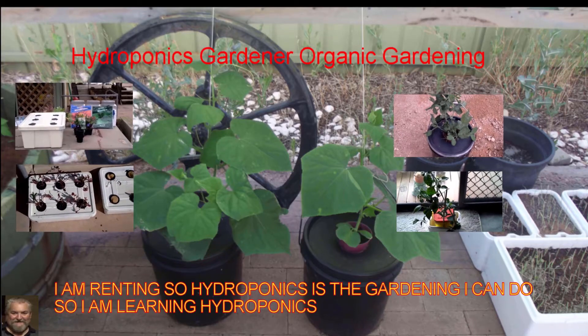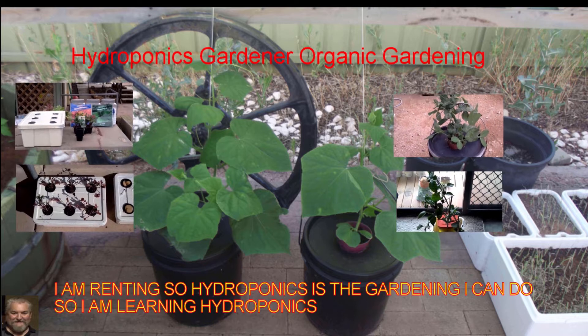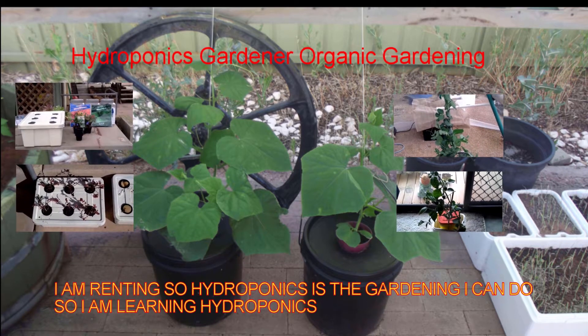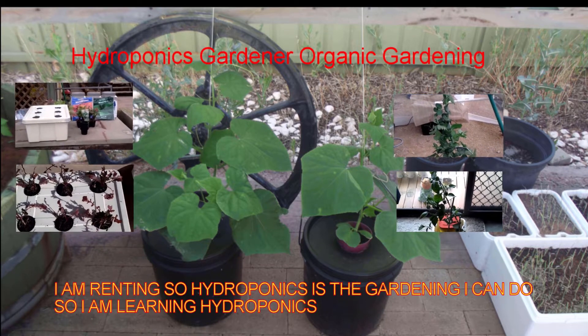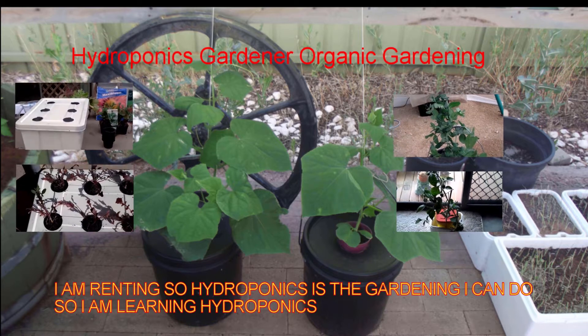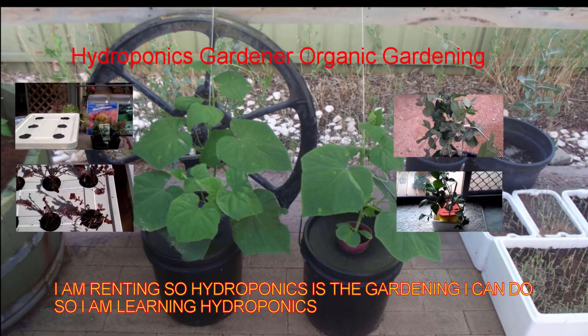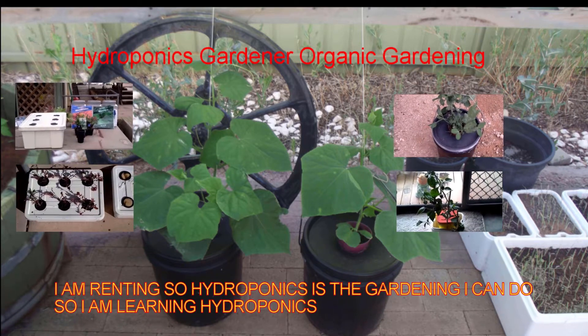This is Mick from Mick's Backyard Hydroponics Aeroponics Farm. I hope you enjoy this video. If you haven't already subscribed, please subscribe down the bottom with the little red tag. Please comment and suggest if you think I'm doing something wrong and need to correct it. I hope you enjoy the video. Catch you later.